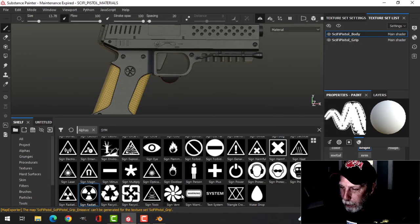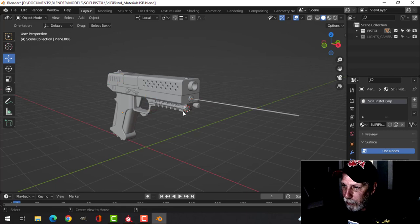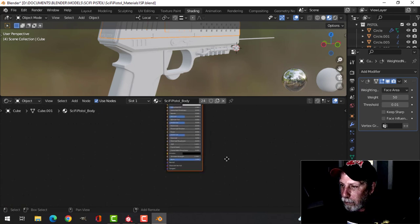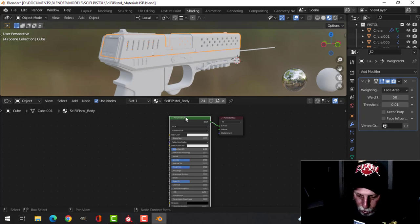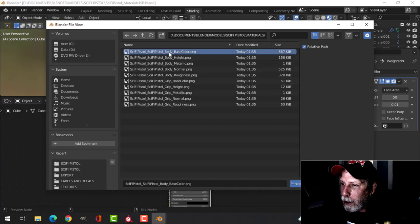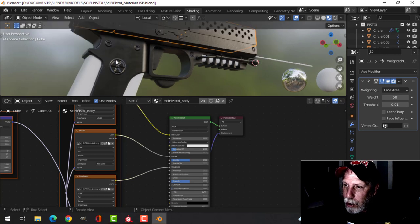Let's go back into Blender. I also have some lights and a camera in here — they may not be final but I've got that set up. I'll unhide everything, select the model, and go over to shading. There's a default Principled BSDF — with Node Wrangler enabled I can Shift+Ctrl+T, find my materials for the body, shift-click down to roughness, and that puts it on everything.